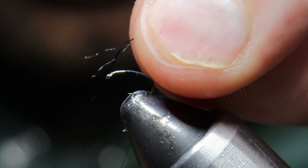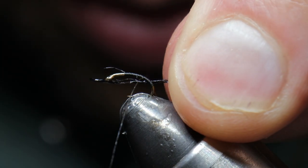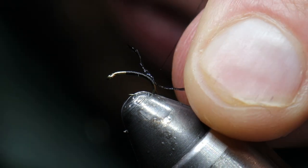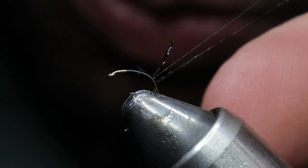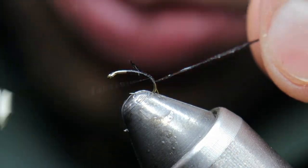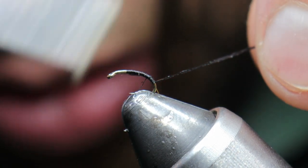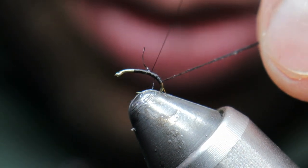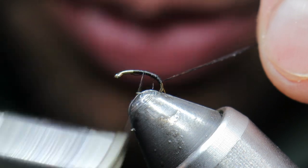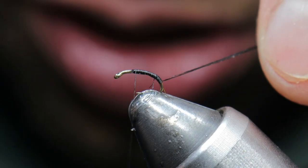Next we're going to add our body quill. Pull that back so we're not using too much, and we'll wrap this forward and lock all this material in. I am less worried about how this material locks in — it's fairly thin and I'll let it just wrap around the hook. I'll just make sure to clip off any excess before completing the pattern.